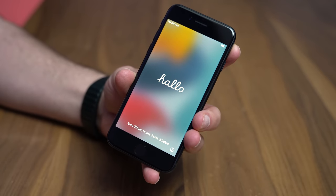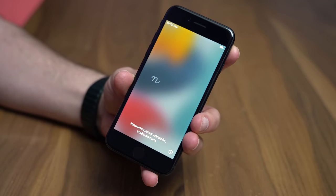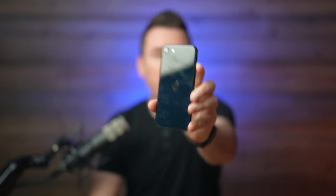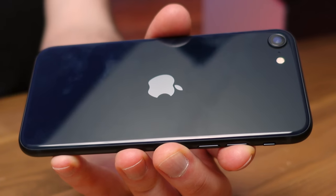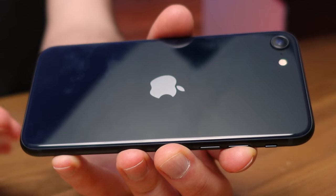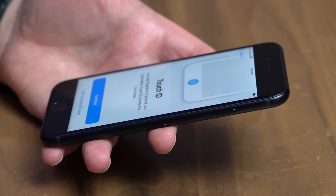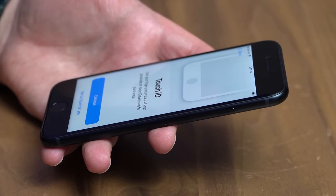The big story here is the price to performance. For the money, you're not gonna find something better. This thing has the same inside — the same guts — as the iPhone 13. It's just in an older body with a few less bells and whistles. You'll also get access to years and years of software updates. Crazy performance and software updates for a really long time, all in a budget-friendly package.